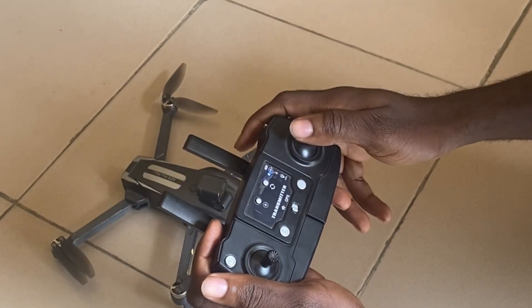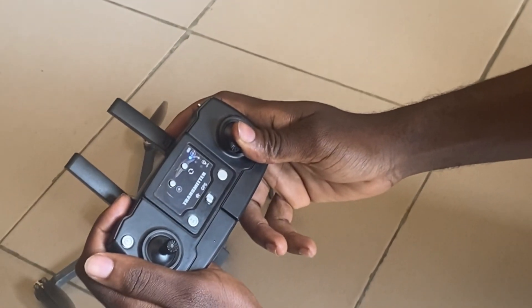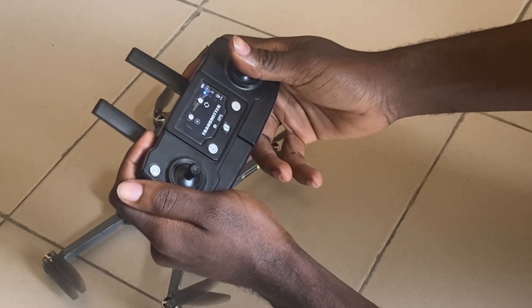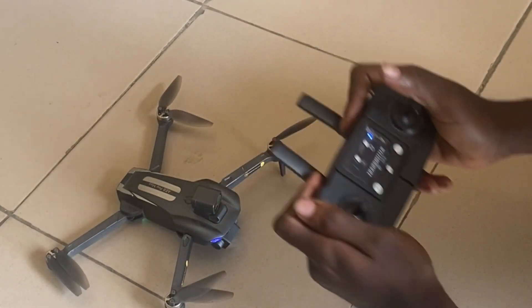This takes the movement to your right, this takes the movement to your left, this takes the movement towards you, and this takes the movement forward. Now it's time to fly the drone.